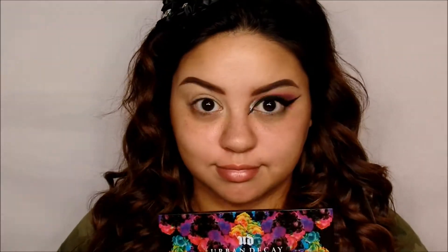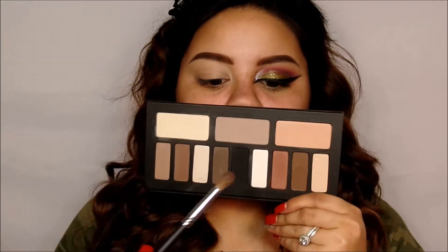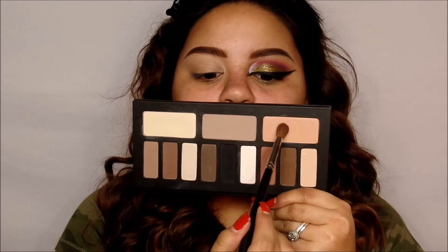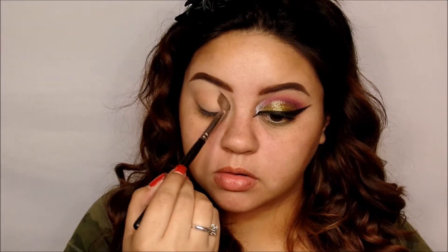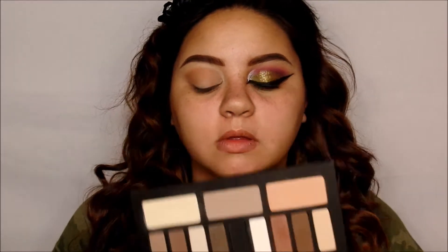Okay guys, so we're going to be going in with the Kat Von D Shade and Light Palette for the eyes. I'm going to be using Ludwin on my crease. I did set my eye with the Too Faced Shadow Insurance, and then I'm going to be going in with the color Succubus on the crease as well.